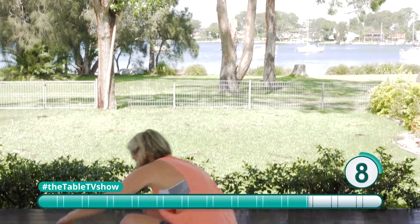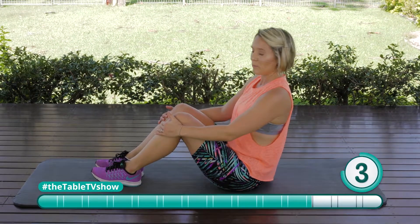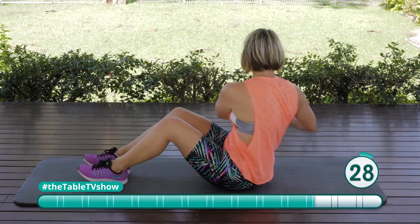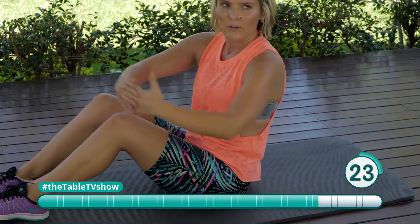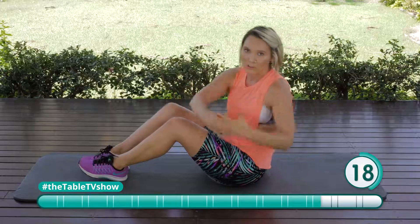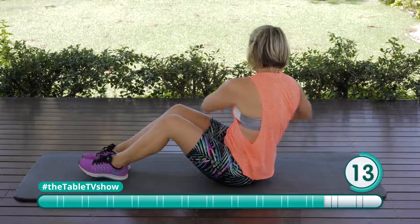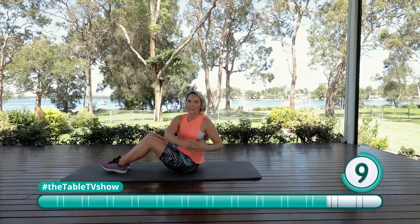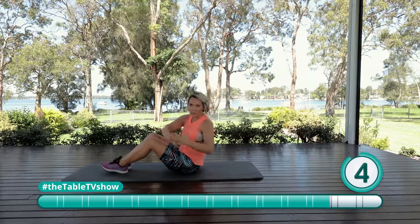Back to our seated side taps — sitting down, chest up nice and straight. Take those hands side to side, twisting. The seven functional moves of the body: squat, lunge, push, pull, bend, twist, and gait — gait means run. So we're doing an exercise based on every one of those, which means we're better fit for everyday functional living.